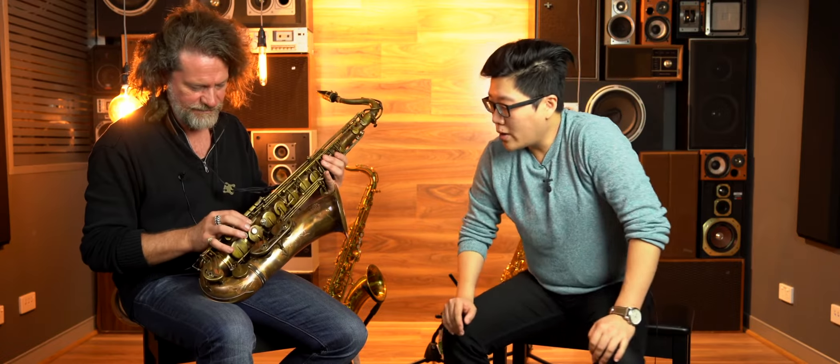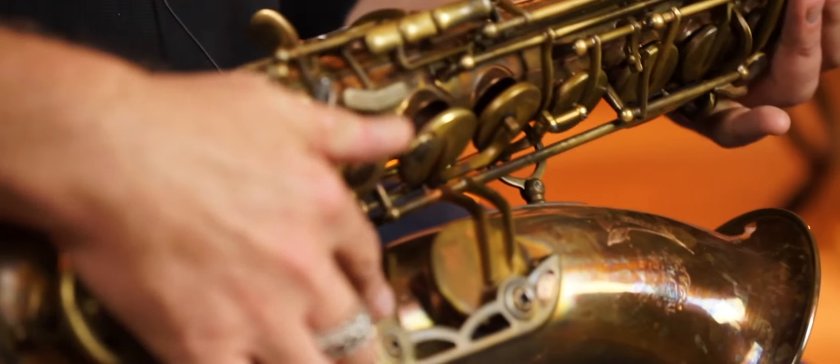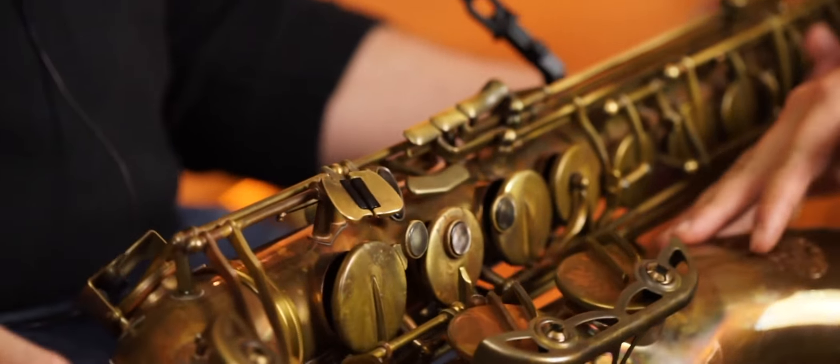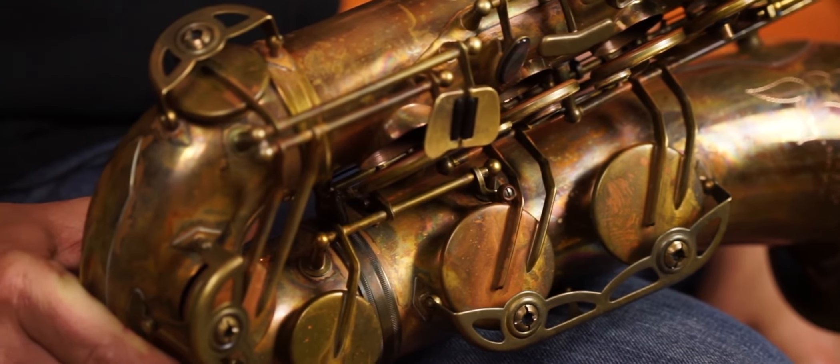Next we're going to show you the Superior Series in the vintage lacquered finish. The Superior range of tenor saxophone all come in unlacquered or vintage unlacquered series and also with the F# key. The difference between the Model 66 and the Superior is the double arms design. It has the F# key and really nice colored key pads with engraving and a smooth finish.